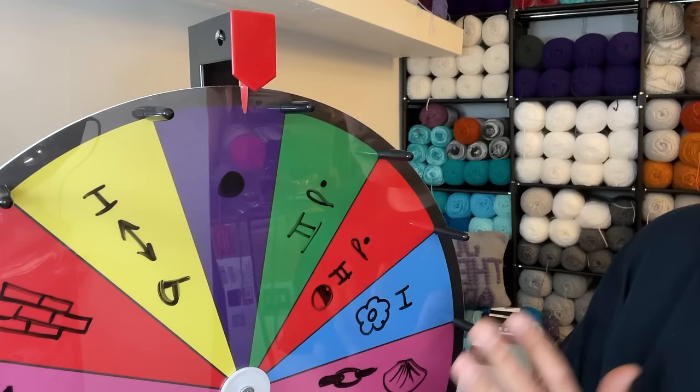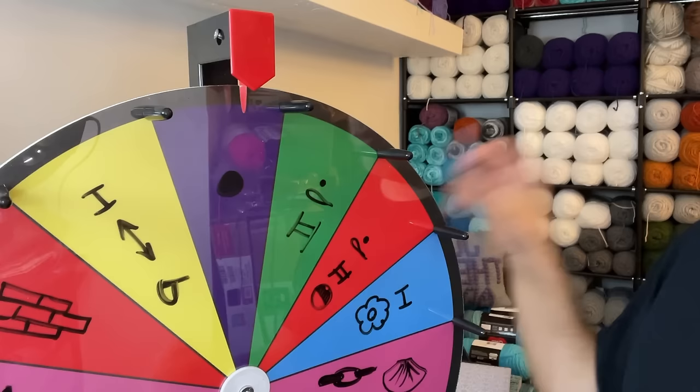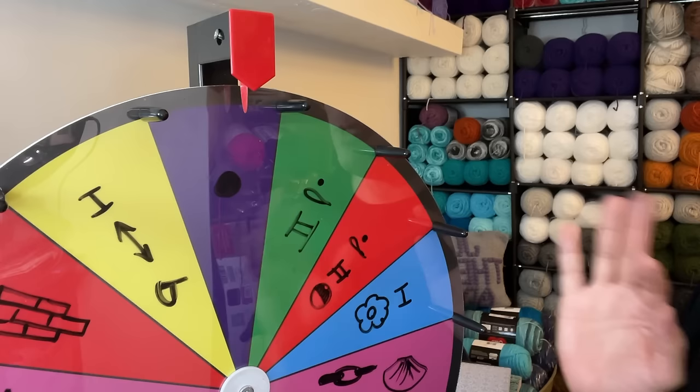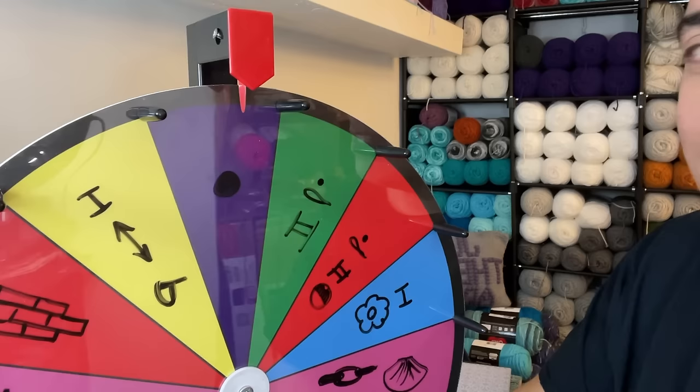So there are all of the stitches and all the things, my friends. Without further ado, we're going to go ahead and spin for our first stitch. I'm a little nervous because there are some stitches on here that I do not want to do — as I'm sure most of you watching feel the same way — but that's part of the fun, right? So let's go ahead and spin for our first stitch. We're on the dot, so it's fair game and we'll go from here.